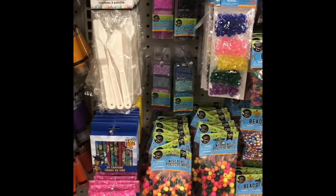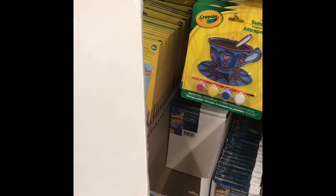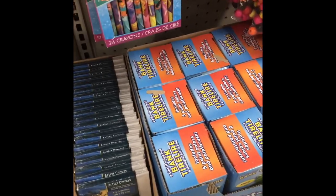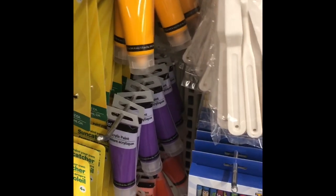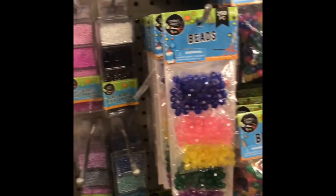They've got a lot of crafts for kids. If I was still teaching in the classroom, I'd definitely be getting stuff here. They have these little canvases — look at these canvases! They even have tiny ones, super tiny, and then larger ones too. And look at all these acrylic paints — you can always come back here to get paints when you need them for your painting.